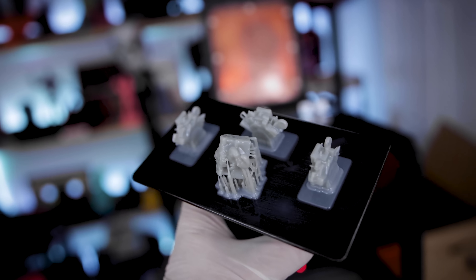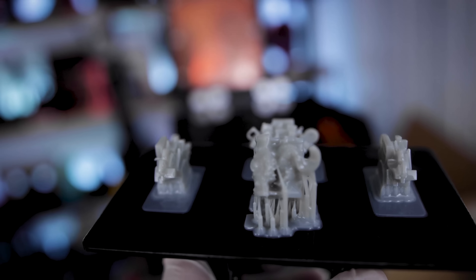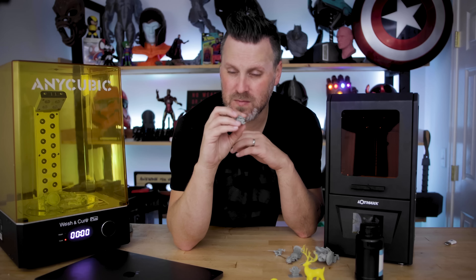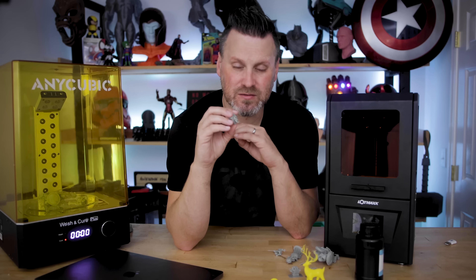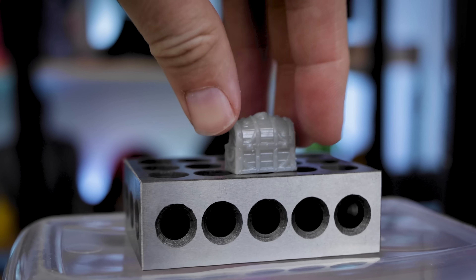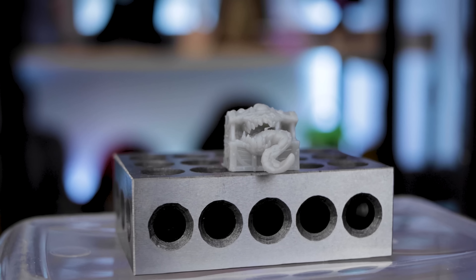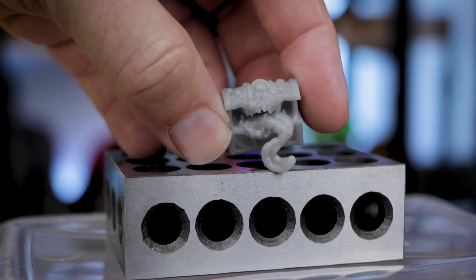I also printed a few miniatures from Loot Studios — I'm on a big Loot Studios kick. All of their files come pre-supported, which makes selecting and loading them up so much easier. This was a mimic treasure chest, and yeah it turned out pretty nice. I've seen better prints of this, but for a hundred bucks, not bad at all.